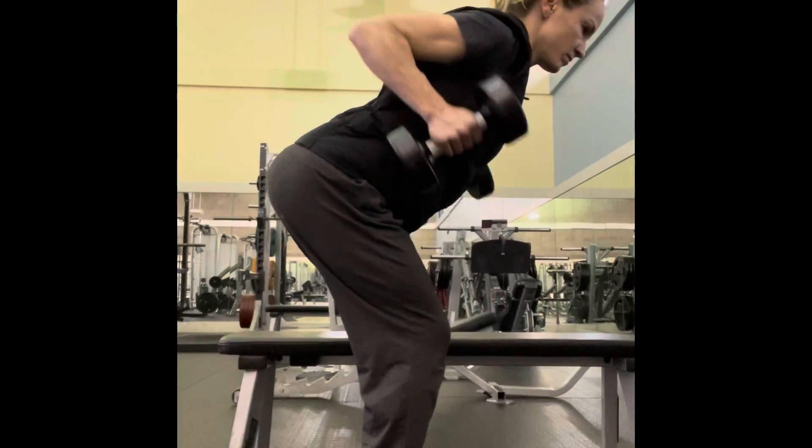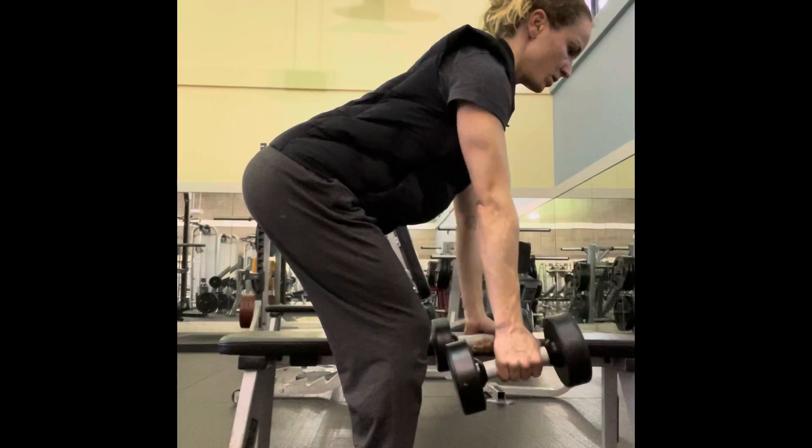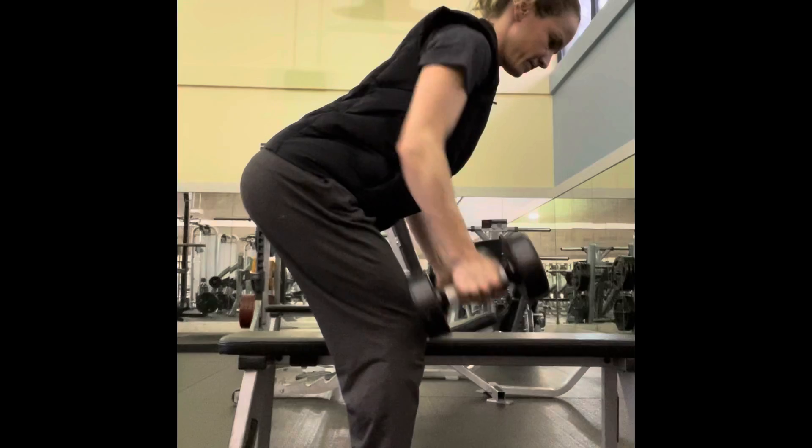For the bent over row, you're gonna get into a hip hinge position with a nice long back from tailbone to the back of the body. You're gonna lift and squeeze the shoulder blades together, weight in your heels, using that core.